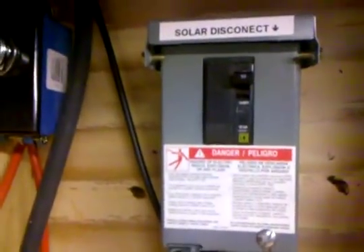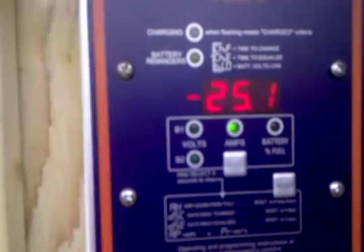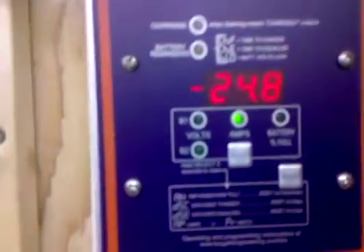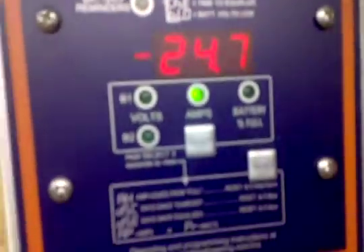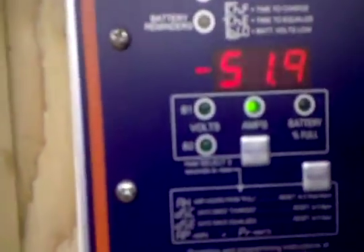I'm going to hit the solar disconnect and see what I'm supplementing right now with the washer going and all the loads running - even the freezer upstairs. There are a few lights on but not a whole lot. After hitting the disconnect, we jumped up - current amps is 98. The wash machine is now rotating so we're at minus 51.